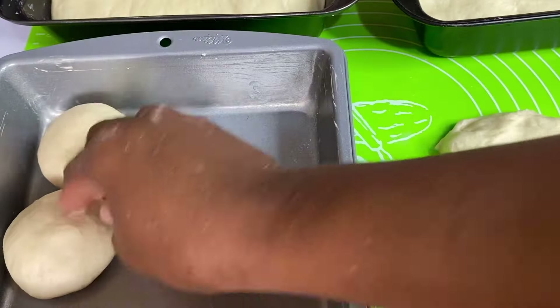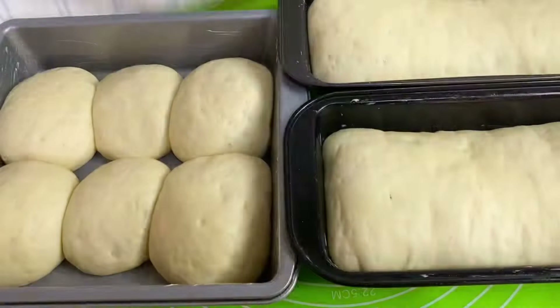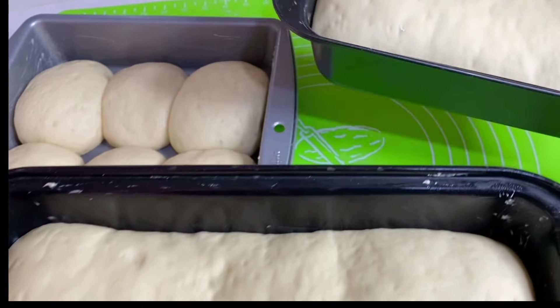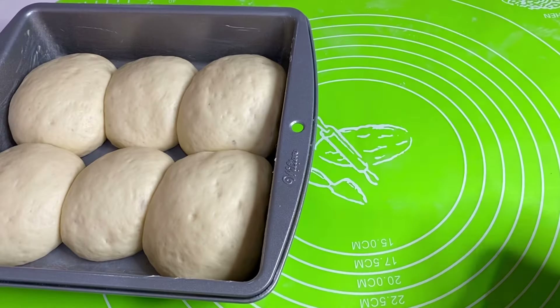When I'm done, I'm going to cover all of them and allow them to puff and rise once more. 20 minutes later, these are puffed up beautifully. In a 350-degree preheated oven, I'm going to allow these to bake for about 30 to 35 minutes, or until they are perfectly done.